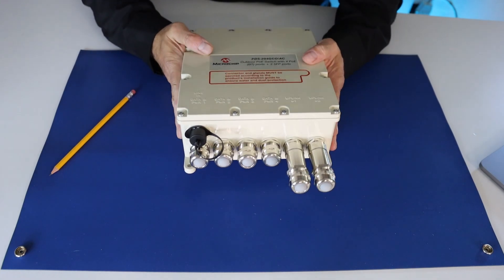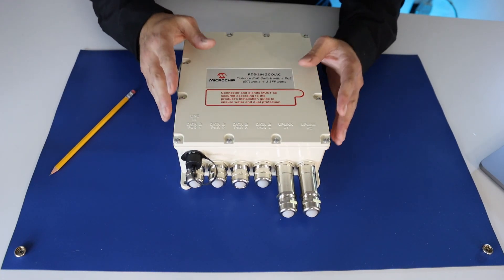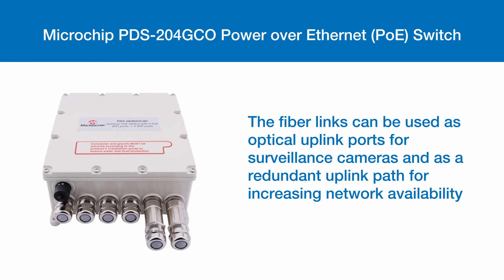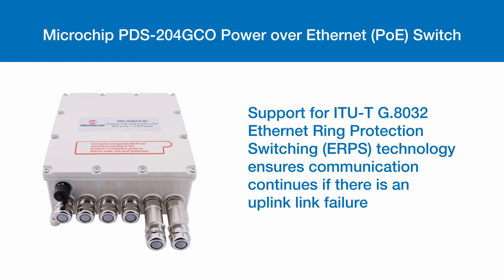Let's take a closer look at some of the other specifications of the PDS204GCO Power Over Ethernet Switch. The fiber links can be used as optical upload ports for surveillance cameras and as a redundant upload path for increasing network availability. Support for ITU-T G.8032 Ethernet Ring Protection Switching Technology ensures communications continue if there is an uplink failure.